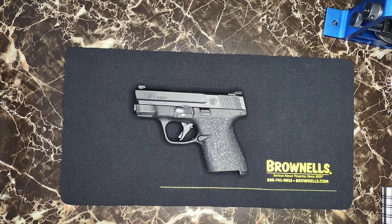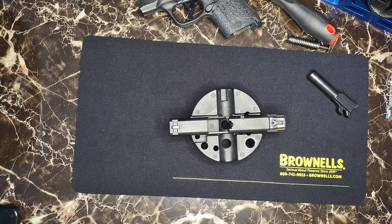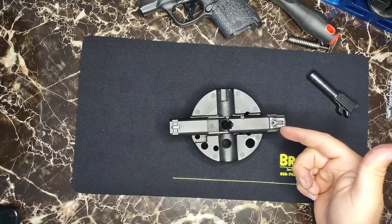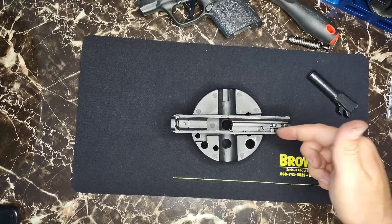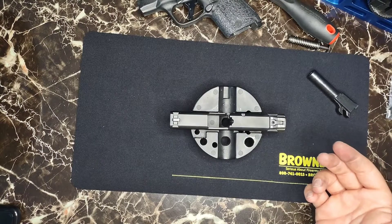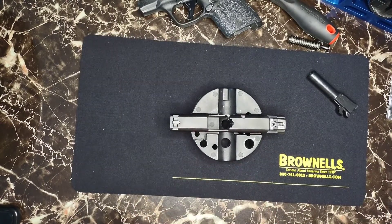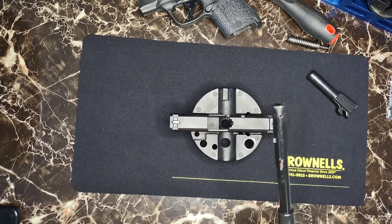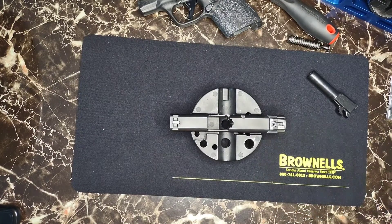I'm gonna pause the camera, take the slide off the frame. Alright guys — so I was actually trying to do this video where I could take off the back sights, because that's how you remove the striker, but I guess when I loctited it I may have put too much loctite on there. I tried to heat it with a lighter to loosen up that loctite, but that did not work.